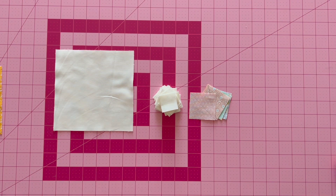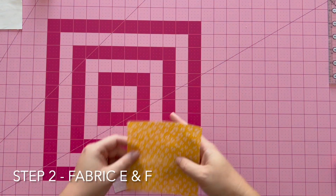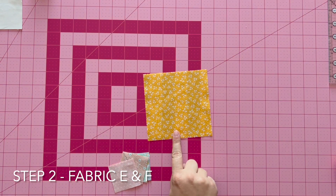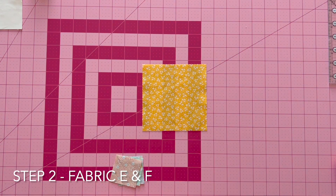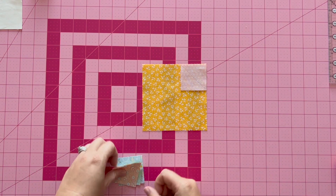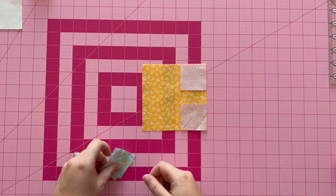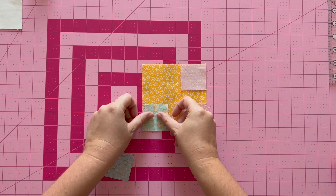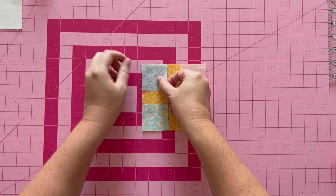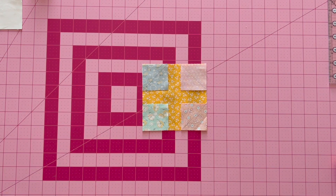Once you have drawn a diagonal line on all your pieces, move on to step two. For step two, you need fabric F — this is your flower center. I chose a yellow 1930s reproduction print. You're then going to place your fabric E squares on the corners of fabric F, take it to the machine, and stitch on your diagonal line.